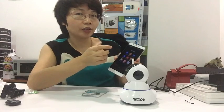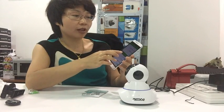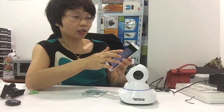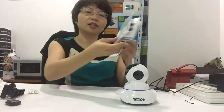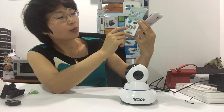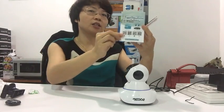Then we open this on an Android smartphone. First we need to connect to Wi-Fi — make sure your phone is connected to Wi-Fi. Then we scan the QR code. For Android phone, scan to download the app YOOSEE — Y-O-O-S-E-E.